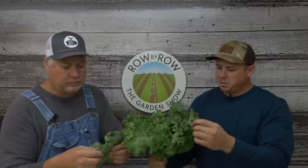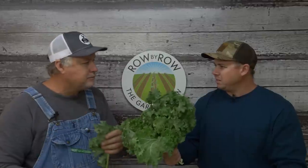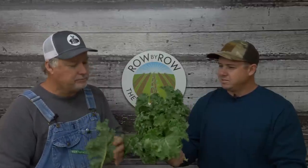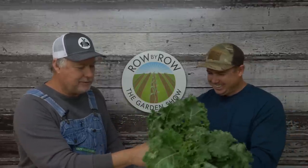I remember growing up at this local Shawnee's Buffet — they put this on your plate as a garnish, and we didn't know any better. We didn't think you were supposed to eat it. You're dating yourself a little bit there with the Shawnee's Buffet.